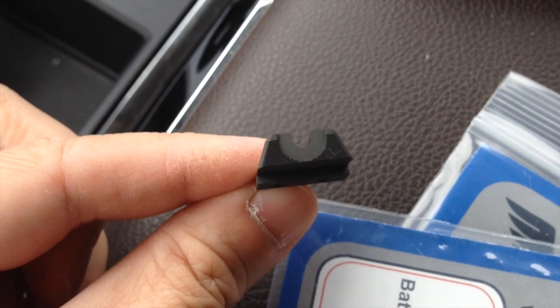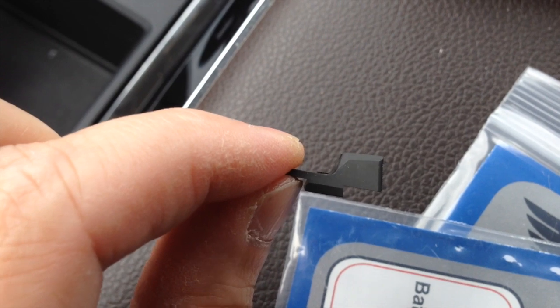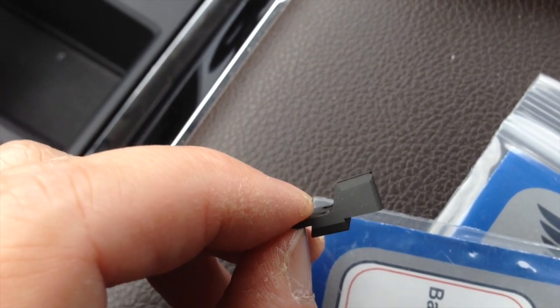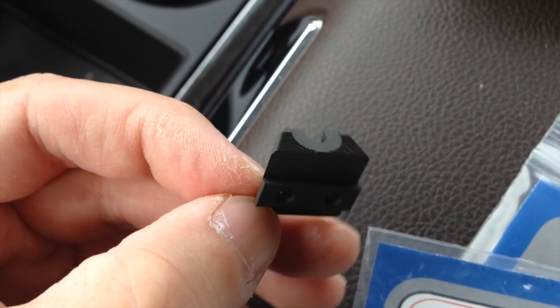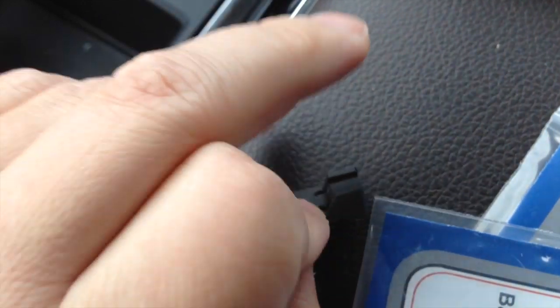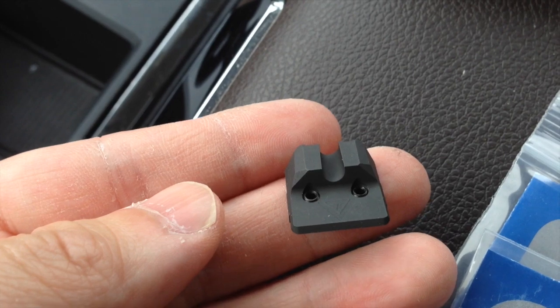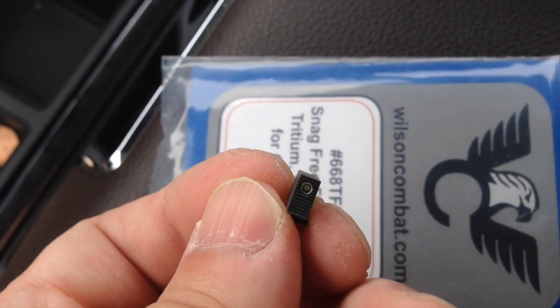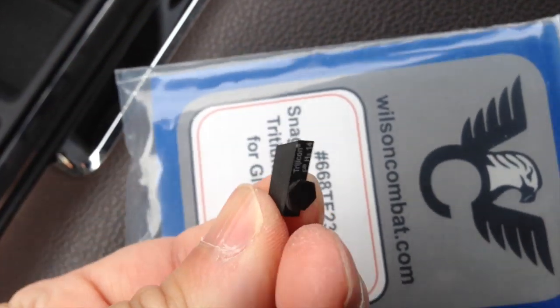Let's take a closer look at what these sights look like. This is the rear battle sight — it's serrated, it's got a really nice U-notch, and it has that 90-degree ledge so that one-handed manipulation of the slide is possible. You do have to shave a bit of metal off the front to make it fit, and it's got two screws to lock it down. The front sight has a tritium insert, it's serrated, and it's a lot taller than the stock sights.